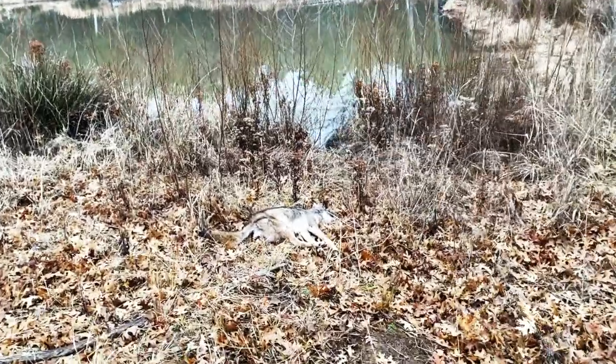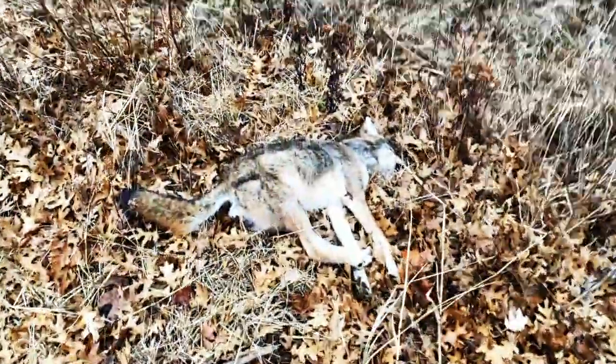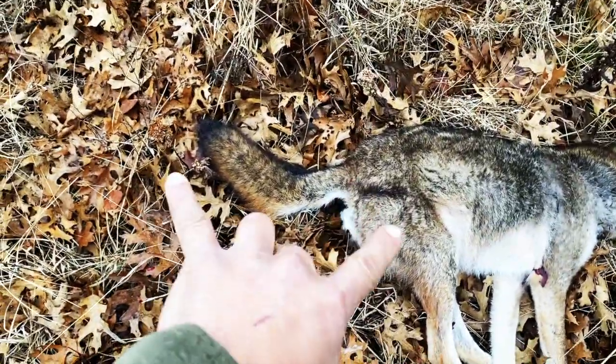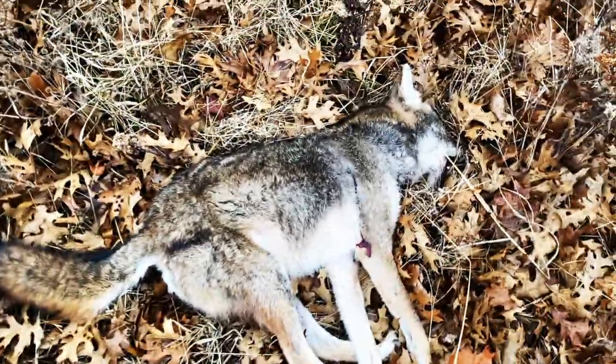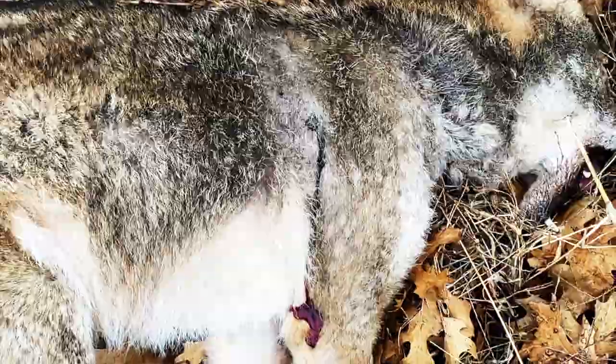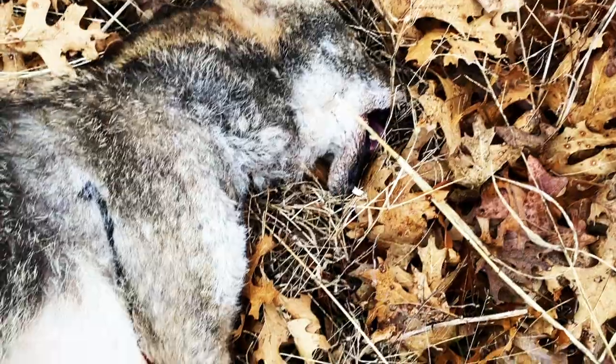This dude was literally on the shoreline — I'm going to guess he was getting some water or something. Not as big as I thought he was. Look at the length of that tail — I think it's massive. Talk about shot placement. That Hammer 99-grain hunter bullet dropped him. What did he do to his mouth? Did he break his jaw?